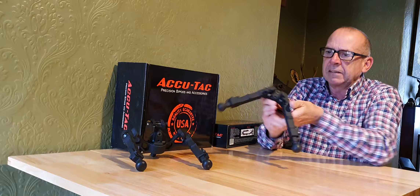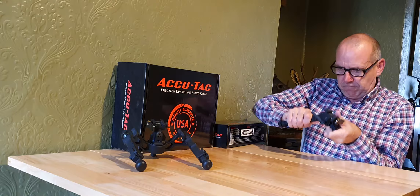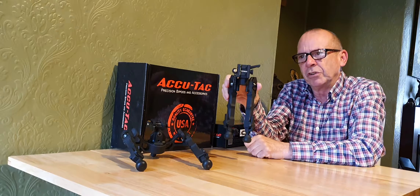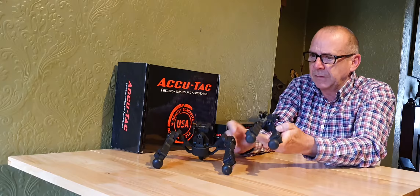It's got a much narrower base when you fold it up. As you can see, folded up underneath your rifle it's a lot neater and tidier than the wider BR4G2 — you can really see the difference in the folded profiles.